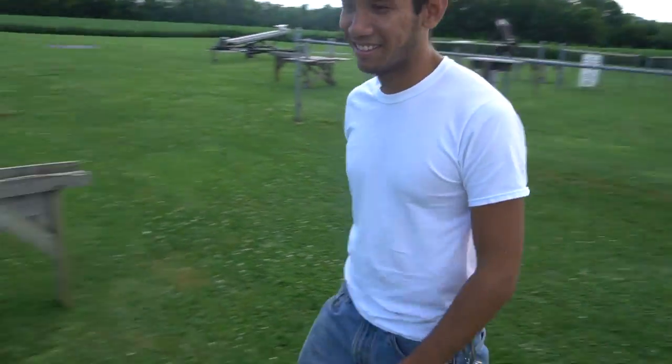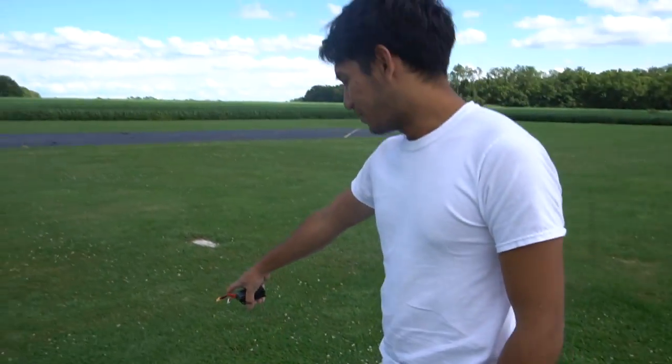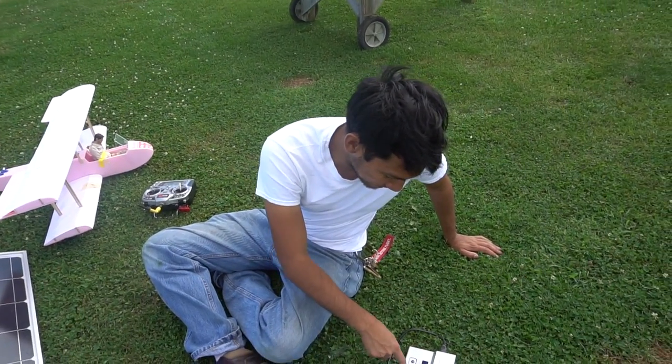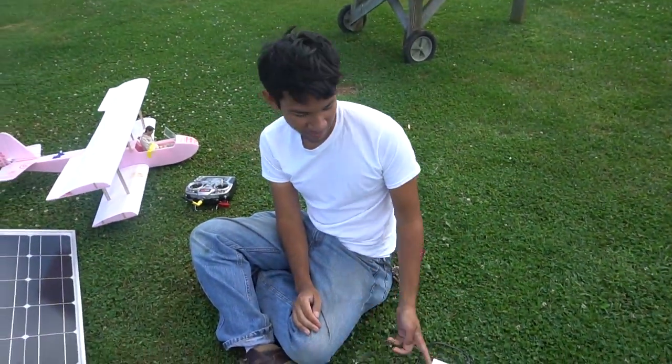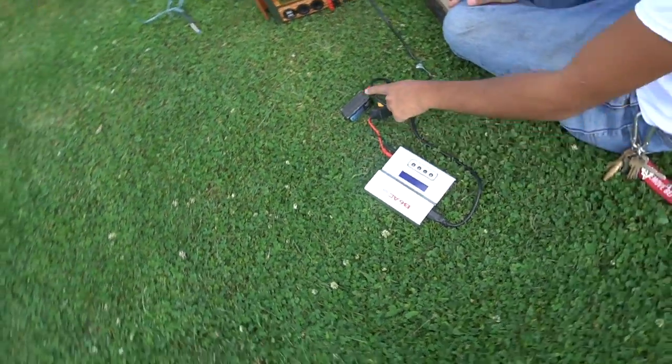You really don't take much to the field anymore? Yeah, I just take my solar panel, my battery, this thing, and the charger. I'm going to charge my batteries. It's not too bad of an inconvenience setup. I go from AC to DC.